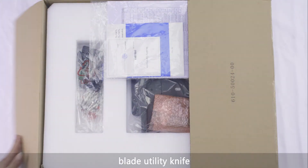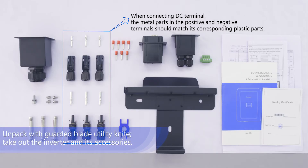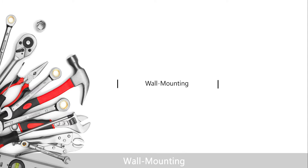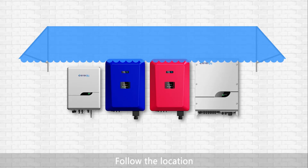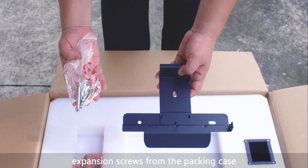Unpack with a guarded blade utility knife and take out the inverter and its accessories. For wall mounting, follow the location requirements to install the inverter in proper places with shelter to avoid direct exposure to sun, rain and snow, in order to extend the product service life. Take out the rear panel and three pieces of expansion screws from the packing case.